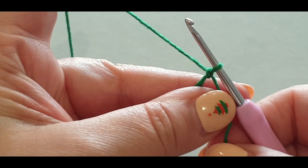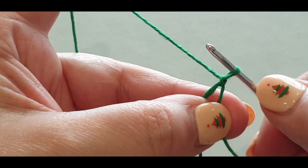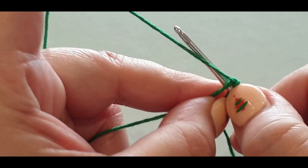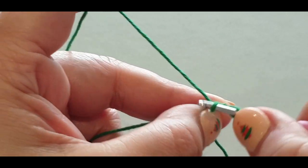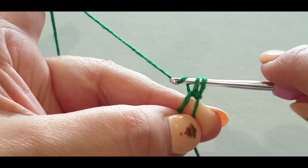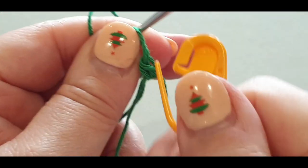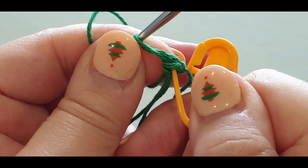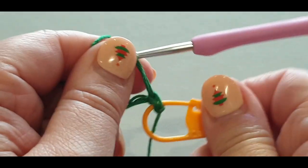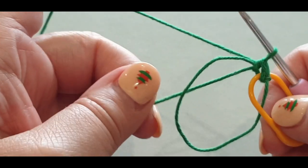Pop your fingers between those two loops and hold it. Chain one and you need to do a single crochet in that center — don't let go. A single crochet is: hook in the center, pull a loop through, two loops on your hook, yarn over, pull through two. Hold it there, grab your stitch marker and pop it in the top two loops of that stitch.